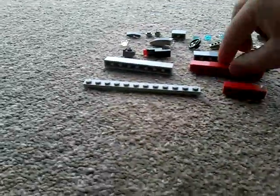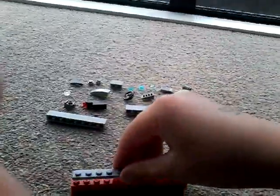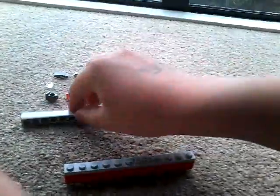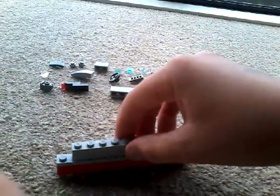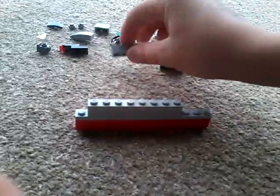First you want to get these two pieces and put them like that. Now get this bar and put that on top of both of them so that they join. Then get this one and attach it like this so that it goes like that. Then get the four by one brick and put that there.